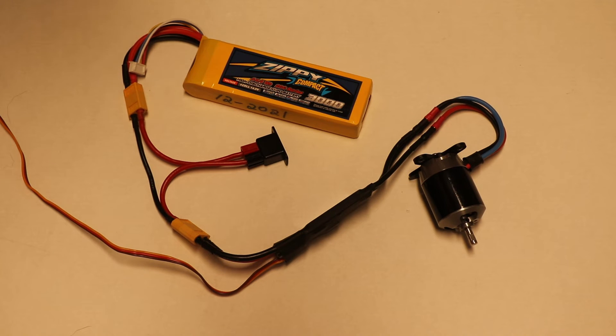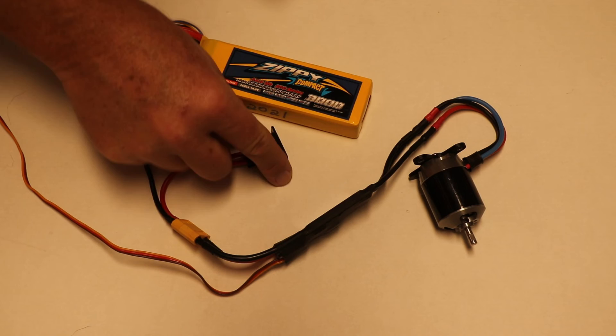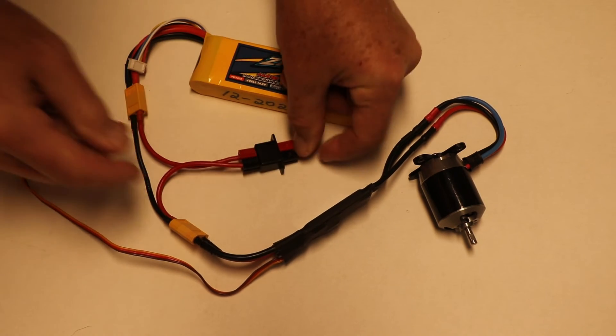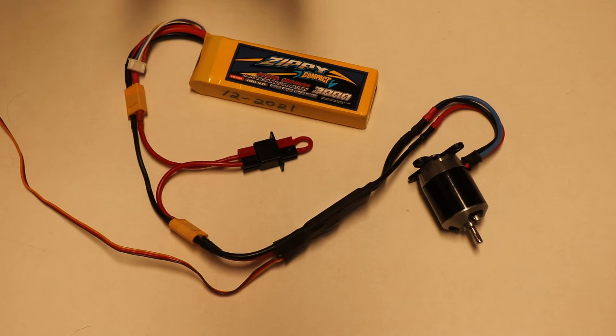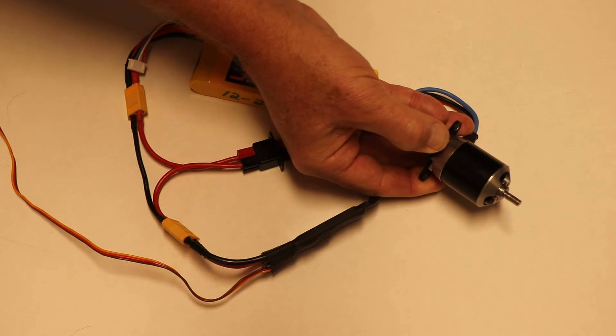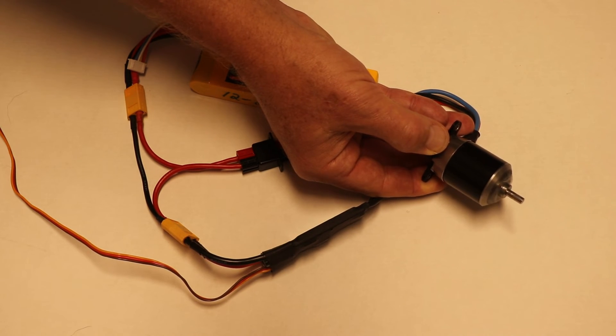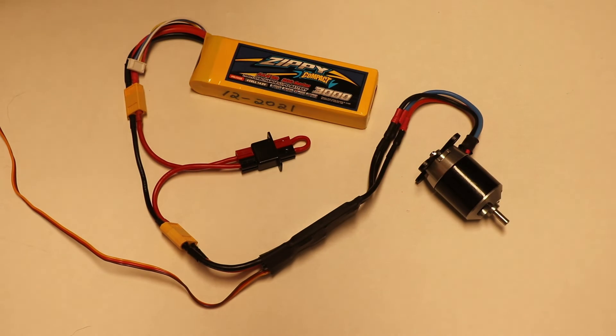So now if I plug this in — now it's armed. And if I move the throttle stick, the motor turns.